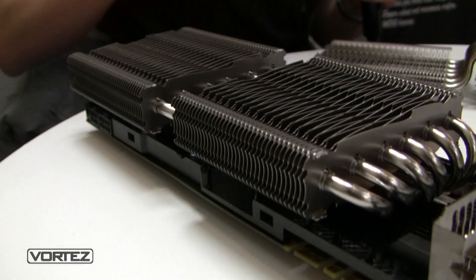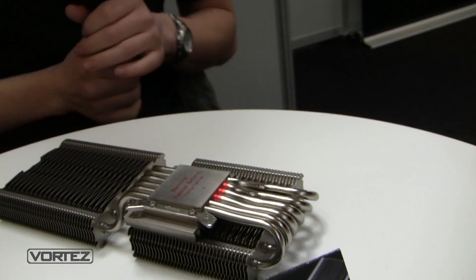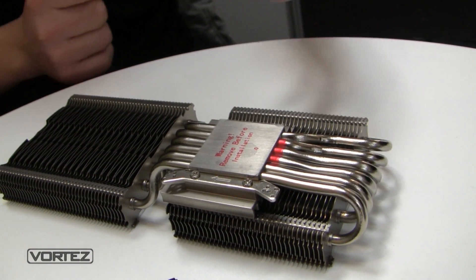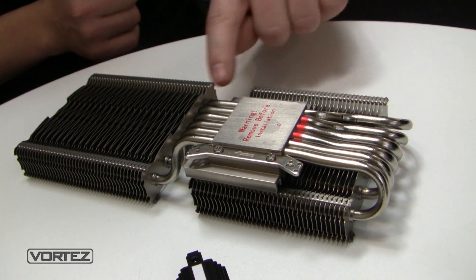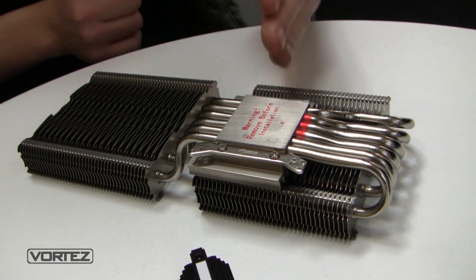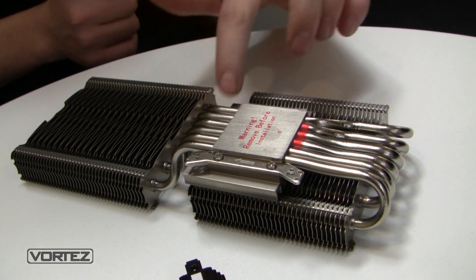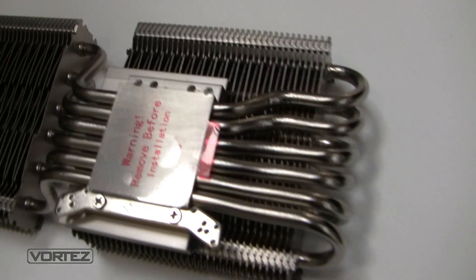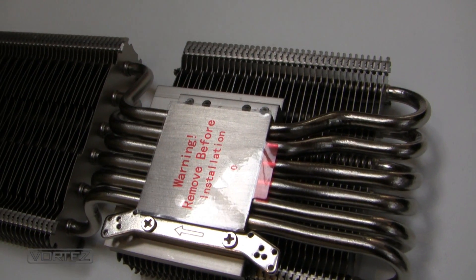With the Peter we got 54 degrees, so the temperature goes really down. Looking at the base, it seems there are only six heat pipes in a U-shape through the base plate, but in the end there are two separate parts. Each part has six heat pipes, giving you 12 heat pipes total, which is necessary for high-end graphics cards to get a good result.